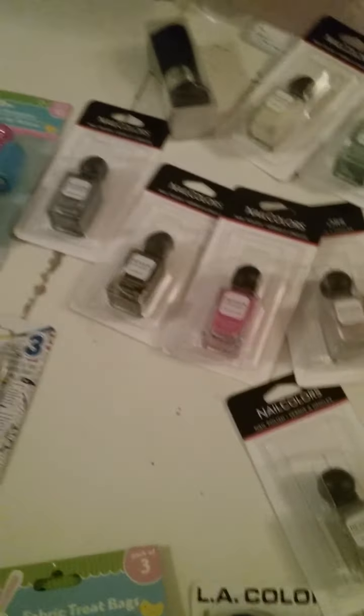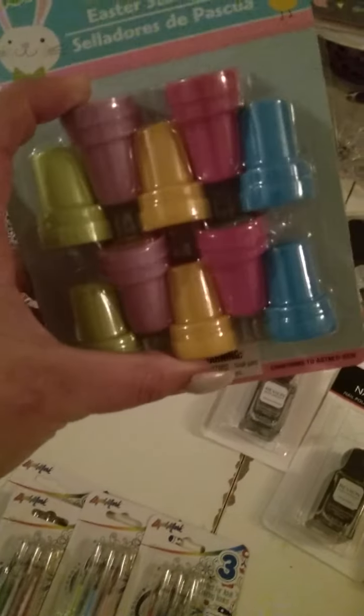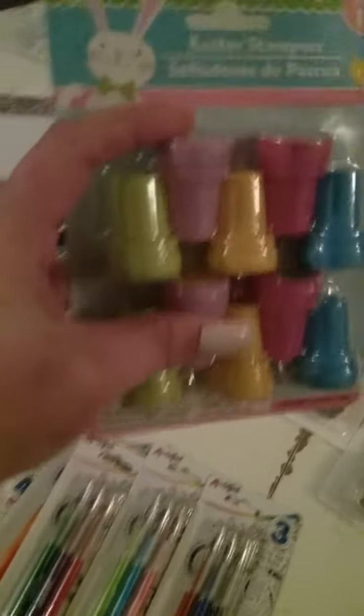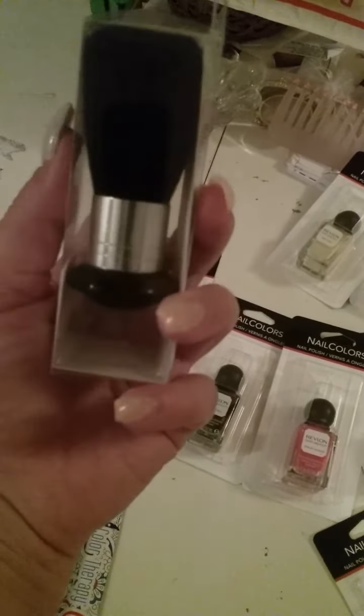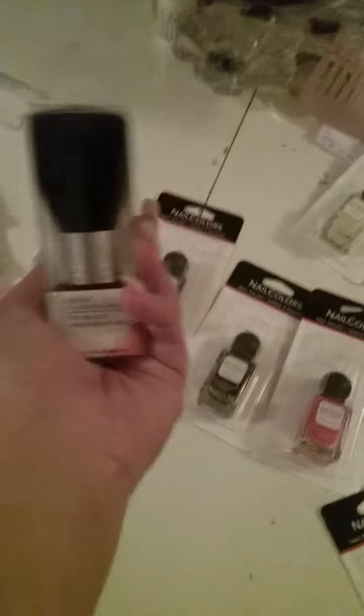Moving on — I got a dry erase board because mine was stained, and I made sure to get the eraser with it. I picked up these Easter stamps because I already have them in Christmas and Valentine's, and when I saw these I had to grab them. I also got another dusting brush — even though they use it for makeup, I got it for nails because my daughter tried to rinse mine out and ruined it.